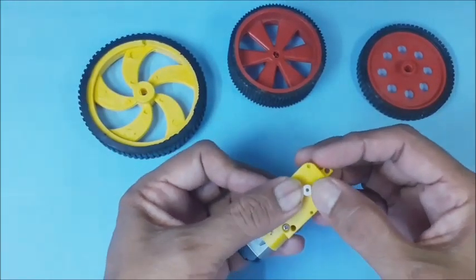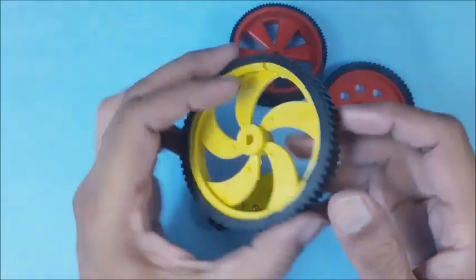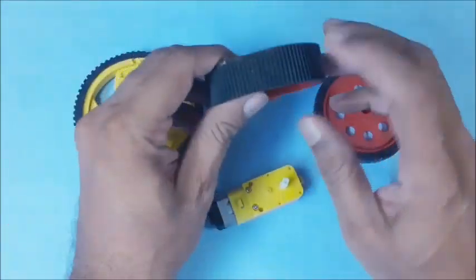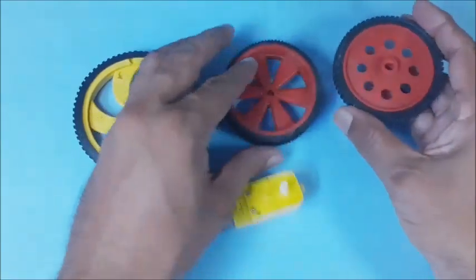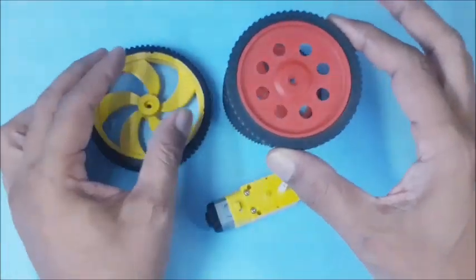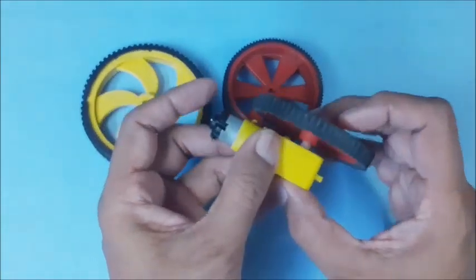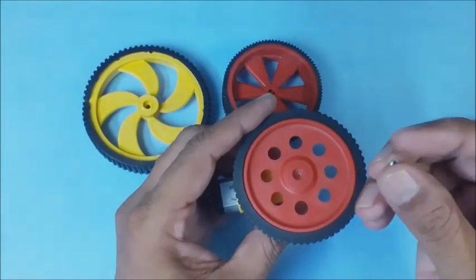The shaft end of the bio motor is flattened on both sides. The shape of the hole in the wheel matches to the bio motor's shaft end. The wheels are available in various thicknesses and diameters. Here, a less width wheel is used in our project for compactness of the robot. Rotate the wheel on the motor shaft until it locks properly, then fix it with a small screw.